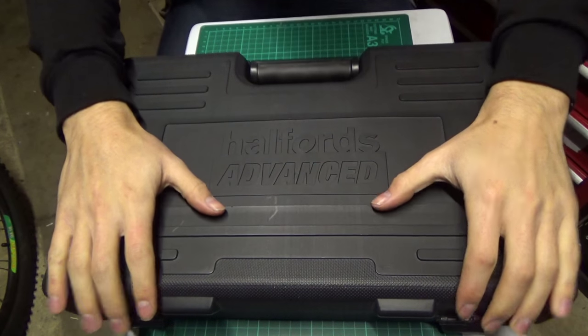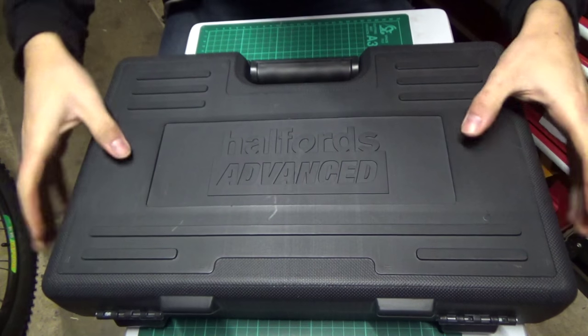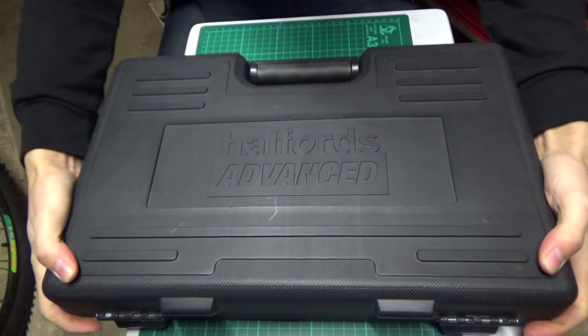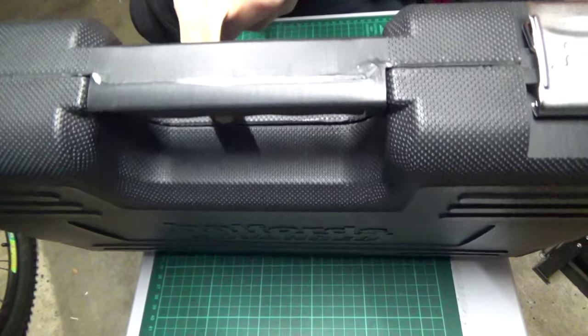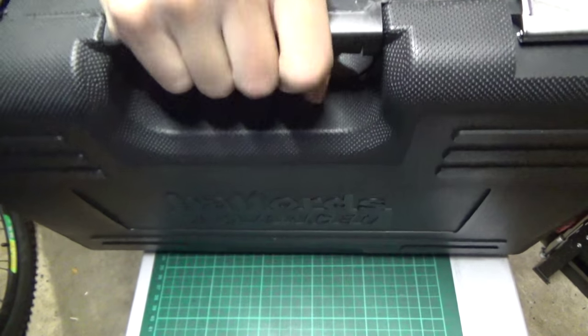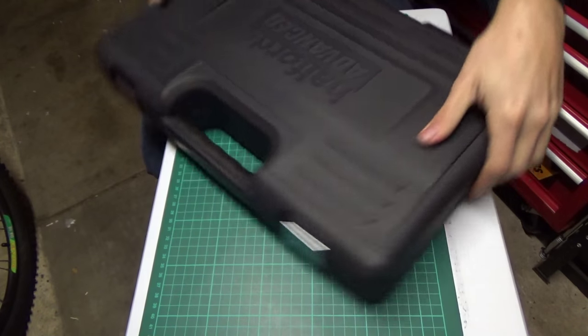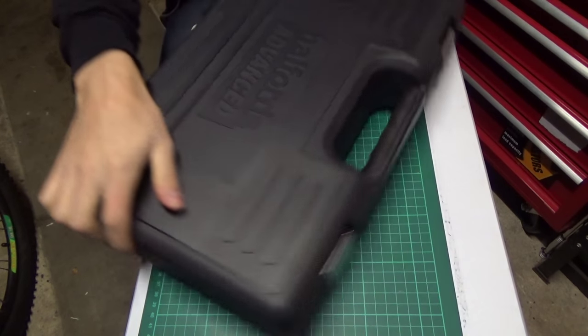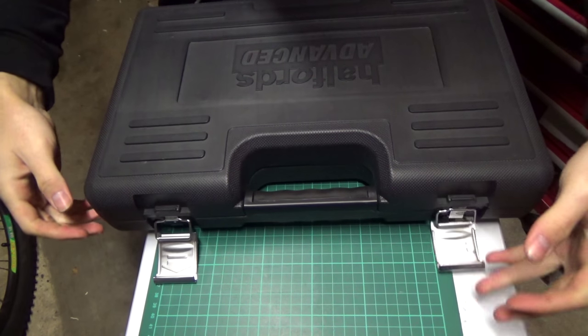First things first, we'll talk about the box. It comes in a really nice blow molded case, very heavy duty — it's not flimsy soft plastic, it's actually some pretty tough stuff. Around the edges it's all knurled so you can get a good grip on it even if you've got oily hands. On the bottom of the handle it's all rubber. It has four different latches: a plastic one on each side, and on the front it has two nice metal latches which flip up and down.